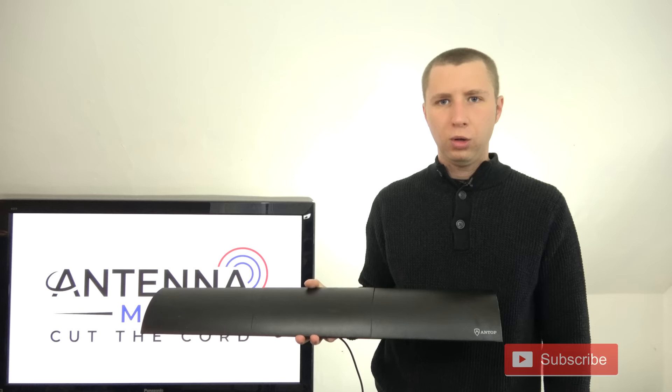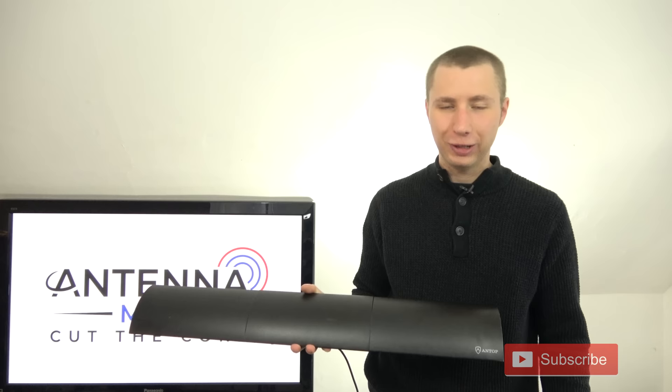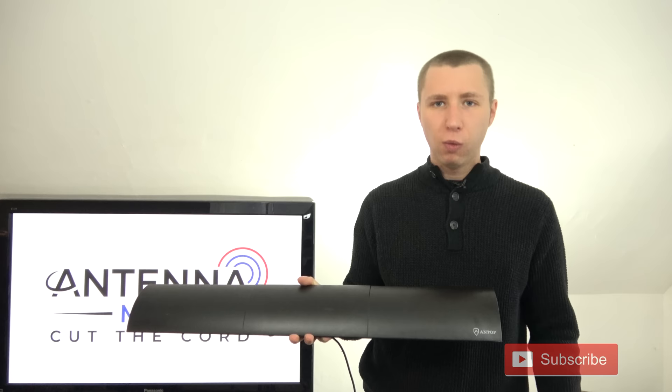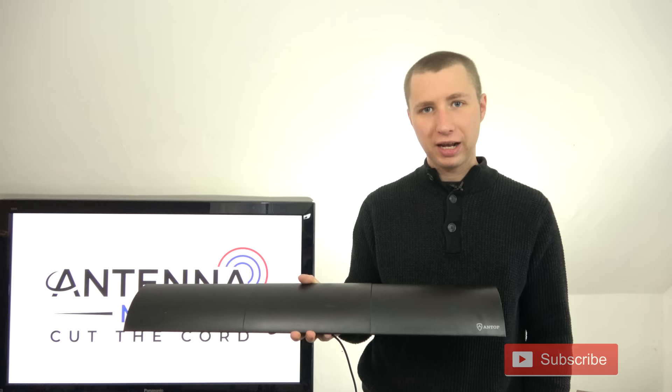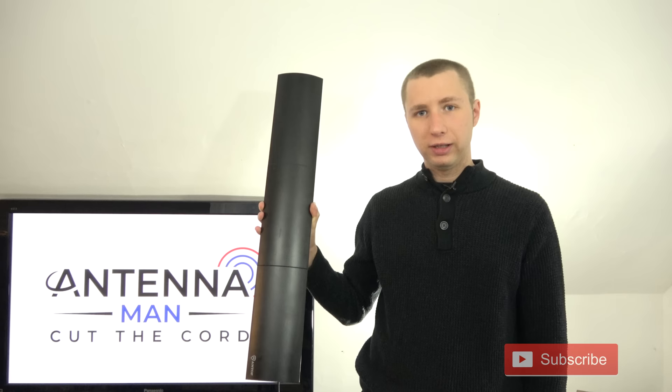Overall, this antenna really surprised me. I thought it would just be another pretty antenna that's junk — most pretty-looking antennas don't work well — but this one actually worked pretty well for an indoor antenna. One thing I will say: if you end up purchasing this antenna and have VHF TV channels in your market — and most markets do — make sure you lay the antenna horizontally and not vertically, or else it may hurt your reception.